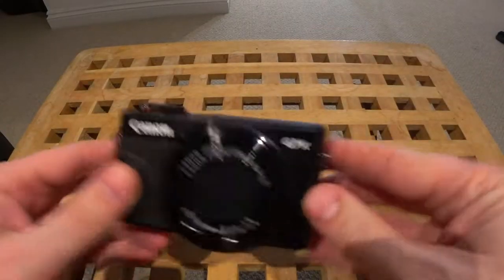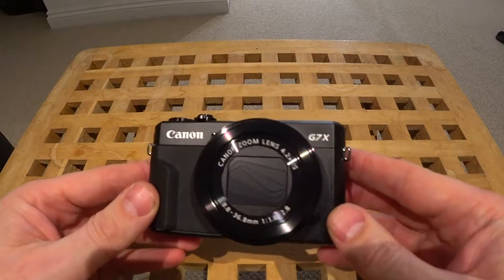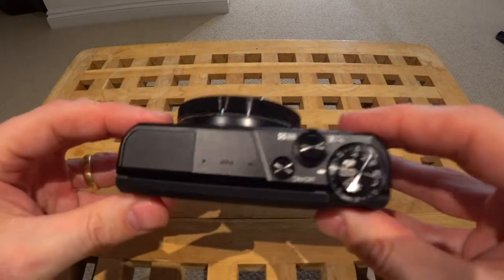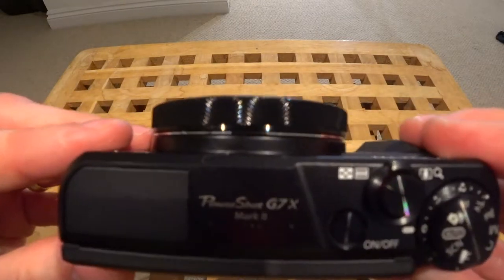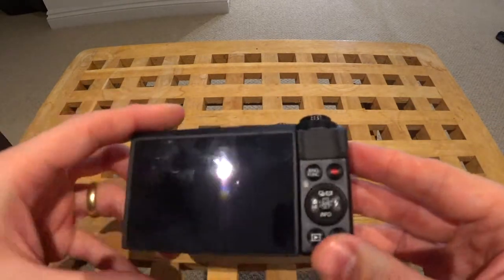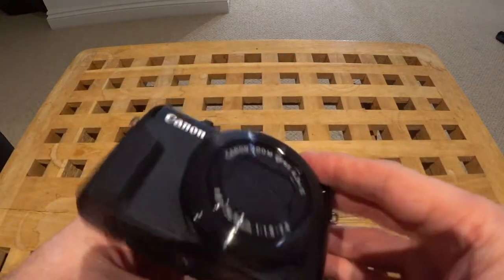And here we have the Canon G7X Mark II. As you can see on the top, there's the branding telling you what it is. It's got the dials — quite neat.